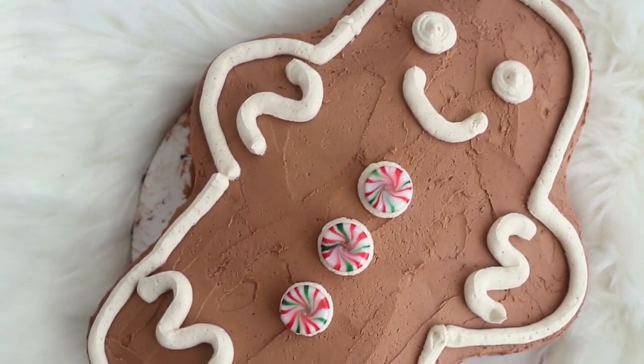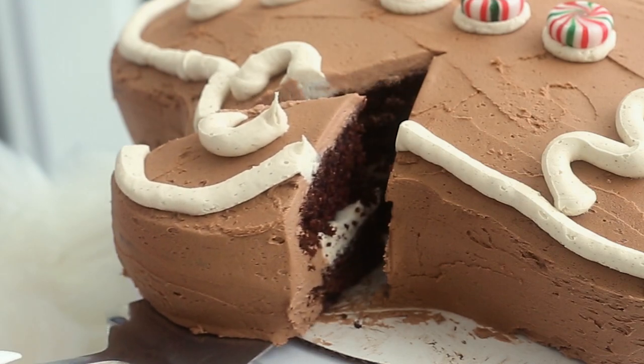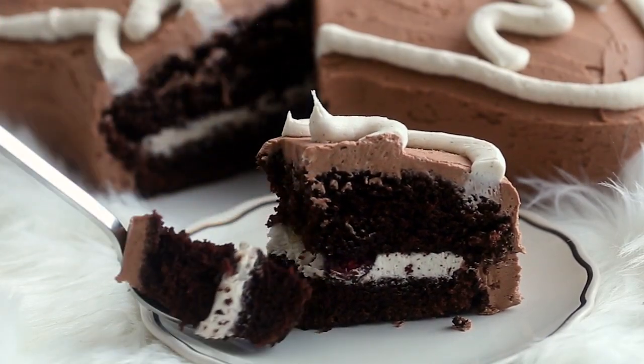Hello everybody, welcome back. Today we are making a gingerbread man cake. And while it might look kind of basic, the flavoring is so good. It is so Christmassy and gingerbread-y and I actually did eat it for breakfast this morning. So let's get started.